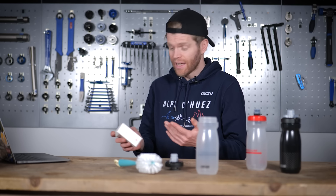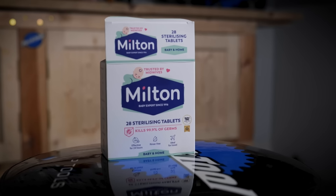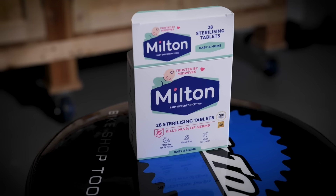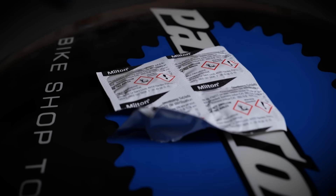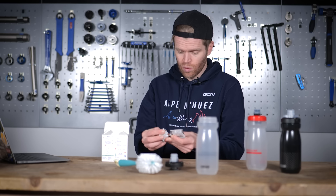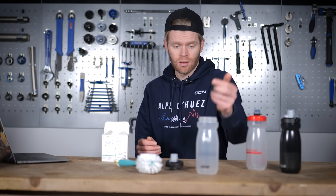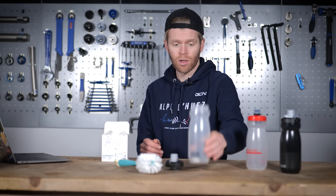Another great hack, especially if you're in a hurry or traveling, is to use baby bottle sterilization tablets. These can be picked up very cheap — they come in sachets like this. You simply take one out, chuck it inside your bottle, and fill it with boiling water.